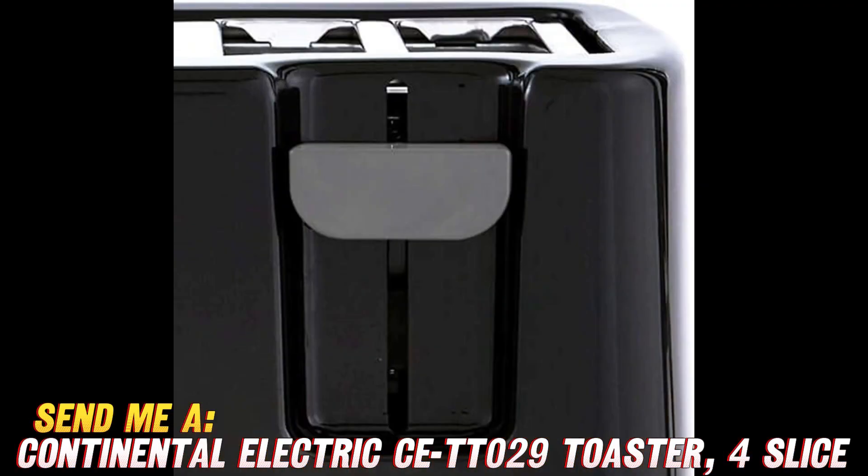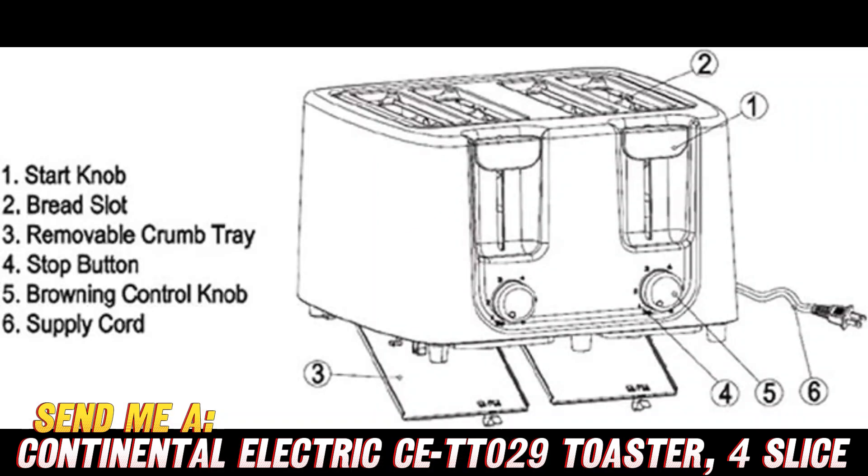We've all dealt with crumbs accumulating in hard-to-reach areas in other toaster models. But Continental Electric kept us in mind with this removable crumb tray for easy cleanup. Additionally, there's a high-lift lever so you can safely grab smaller pieces without burning your fingers.